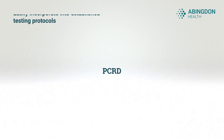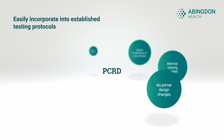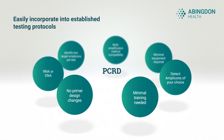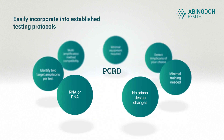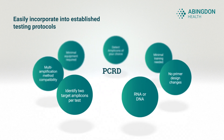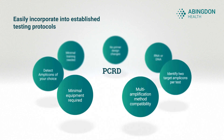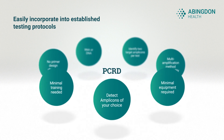PCRD adapts to established testing protocols without the need for major changes. With minimal training and no requirement to redesign primers, diagnostic companies can expand their services to include portable molecular testing and reduce the need for laboratory-based methods.